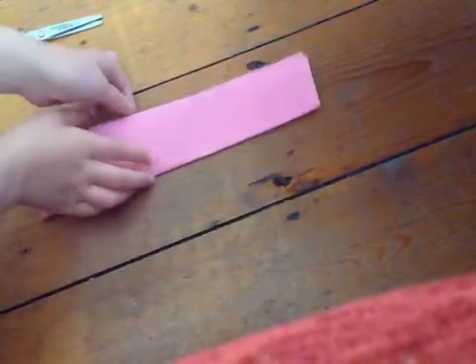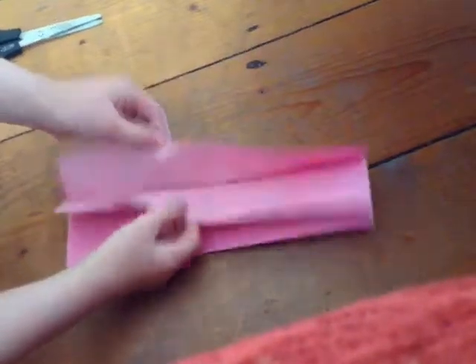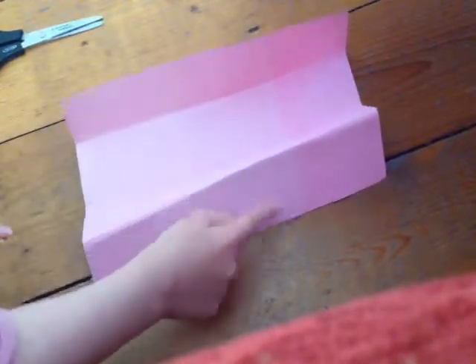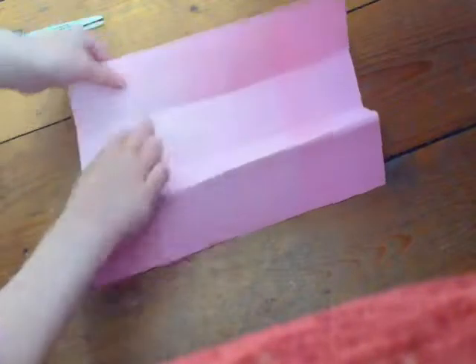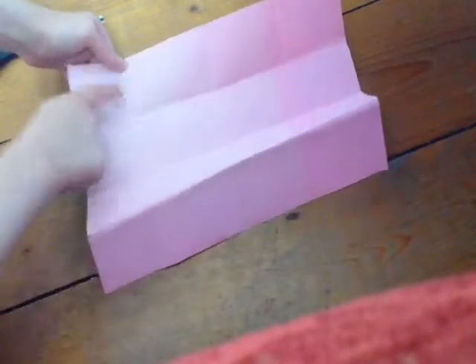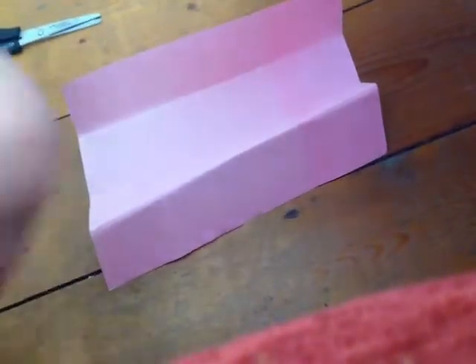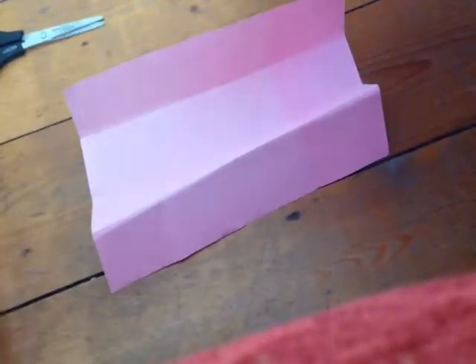Now you want to unfold it, and you need to count that you have 16 sections. So look — 1, 2, 3, 4, 5, 6, 7, 8, 9, 10, 11, 12, 13, 14, 15, 16. You have to have 16 little rectangular square pieces.